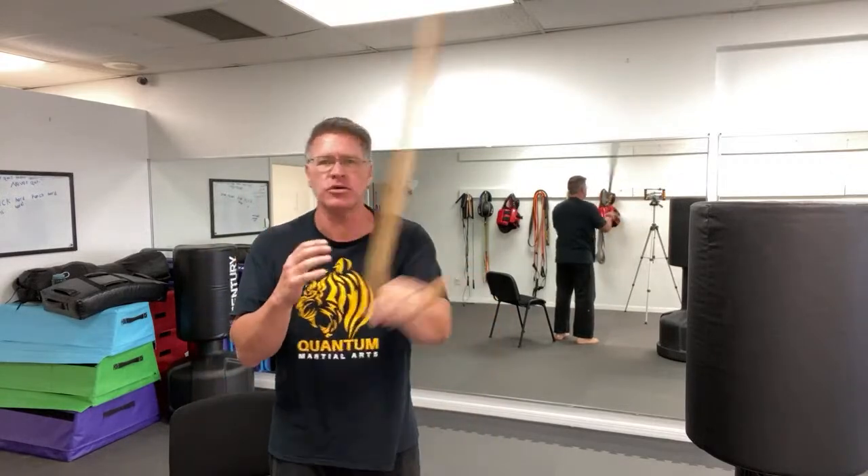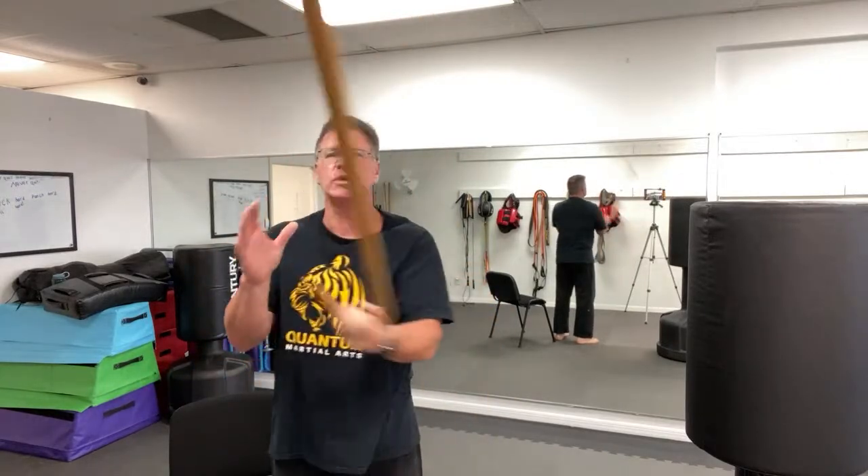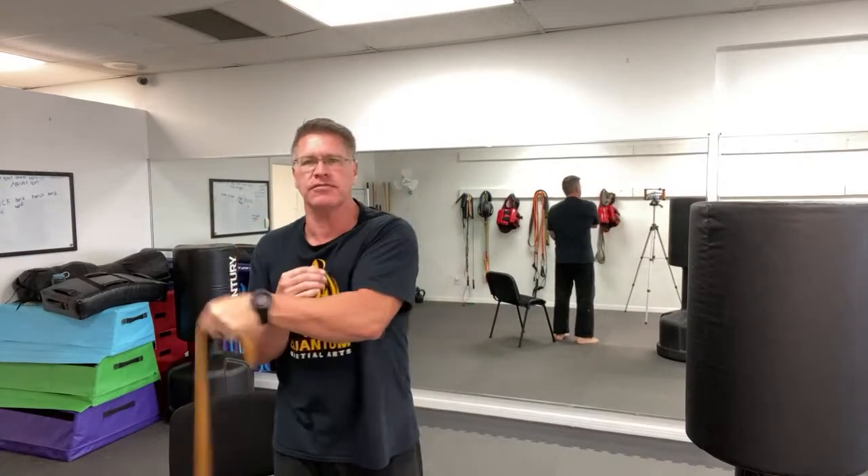Giving you five basic strikes today. I want you to practice over and over again so that they flow, so you don't have to think about it, so that you can defend yourself using your cane for self-defense.